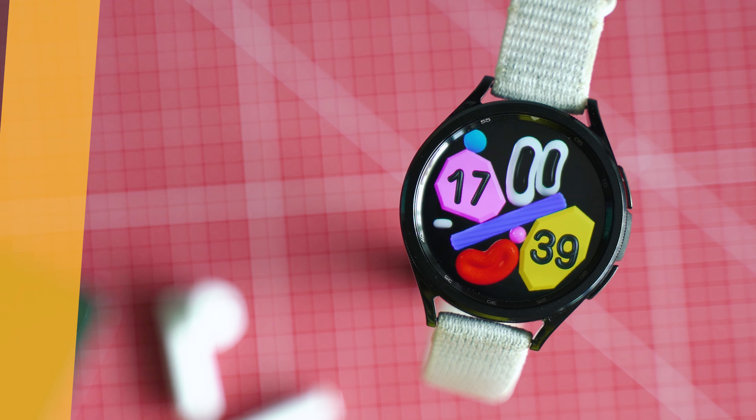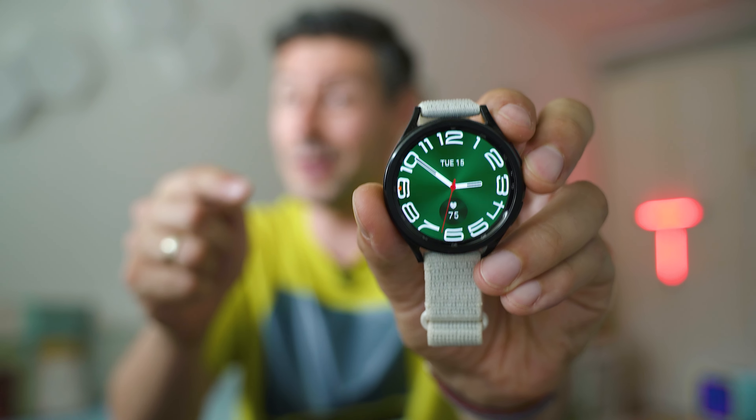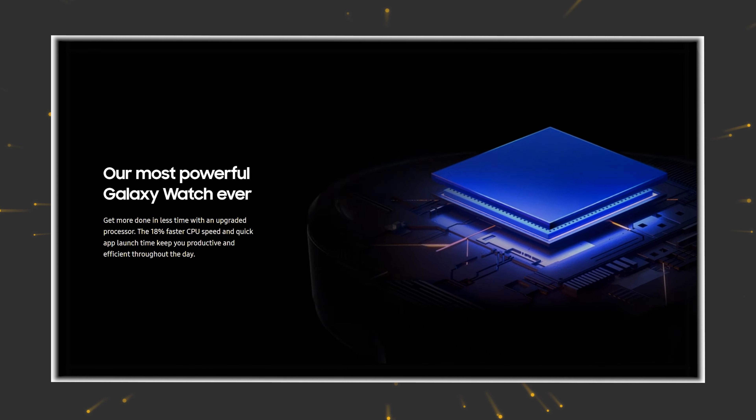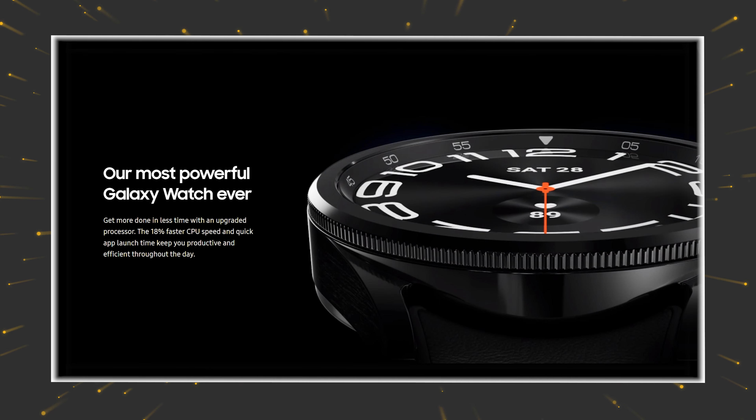In terms of hardware, this year is probably the best you can get out of the Wear OS world right now. Samsung brought in a new system-on-a-chip and promised an 18% increase over Generation 5. Decent, but keep in mind there is a new Snapdragon wearable SoC manufactured at a thinner process with supposedly better battery life, so it's quite interesting to see the actual performance values here.